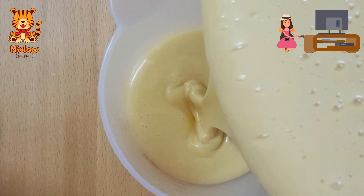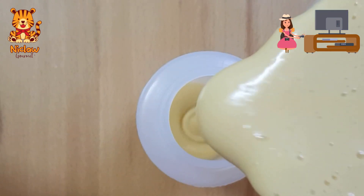Pour the batter into a smaller container, then transfer it into a single nozzle tube.